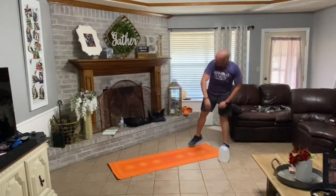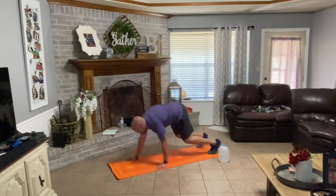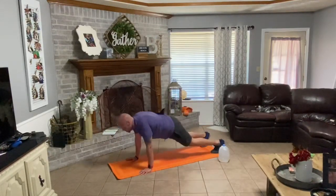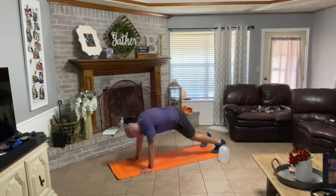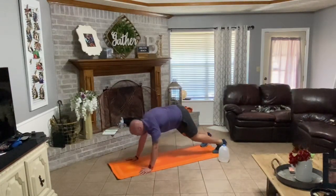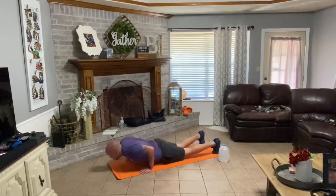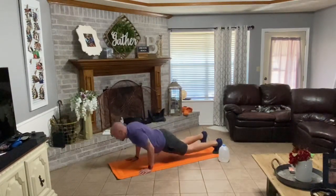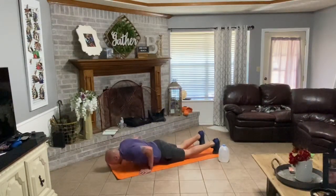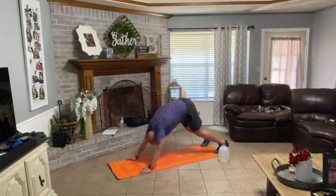Set your water bottle down. Walk your hands down your legs, walk out in front — push-up plank. Drive down, back up, press back, back forward — one. Down, up, back — two. Down, up, back, forward three. Down, up, back, forward four. Down, up, back, forward five. Down, up, back, forward six. Down, up, back, forward seven. Down, up, back, forward eight. Very good.